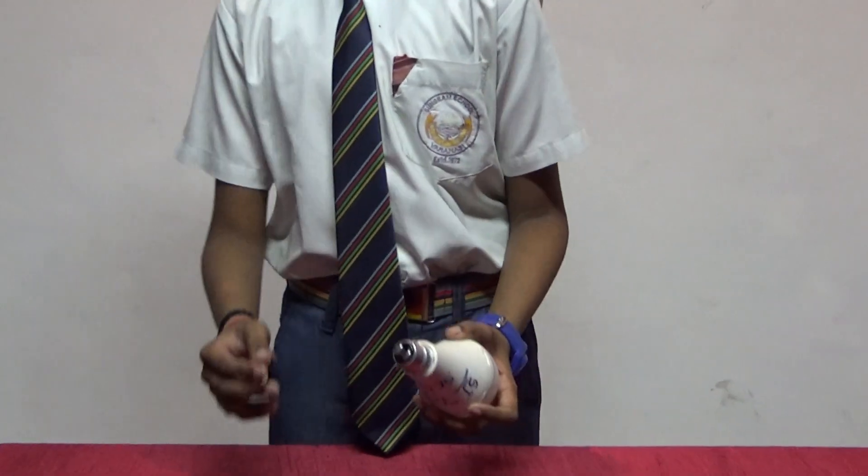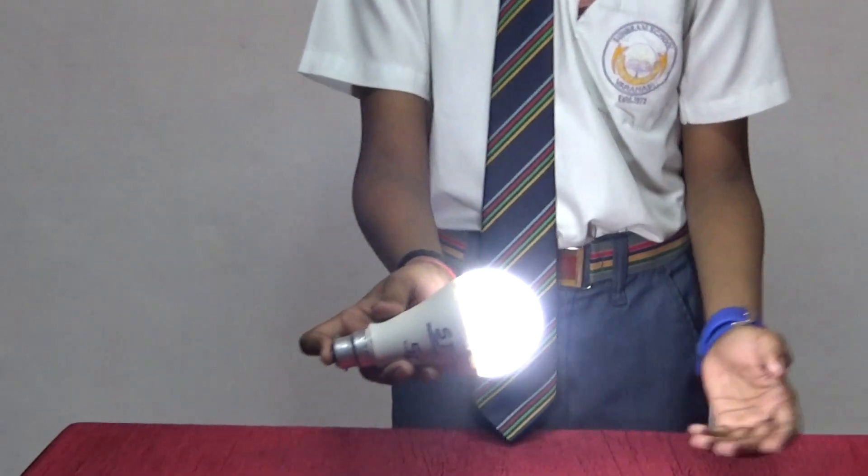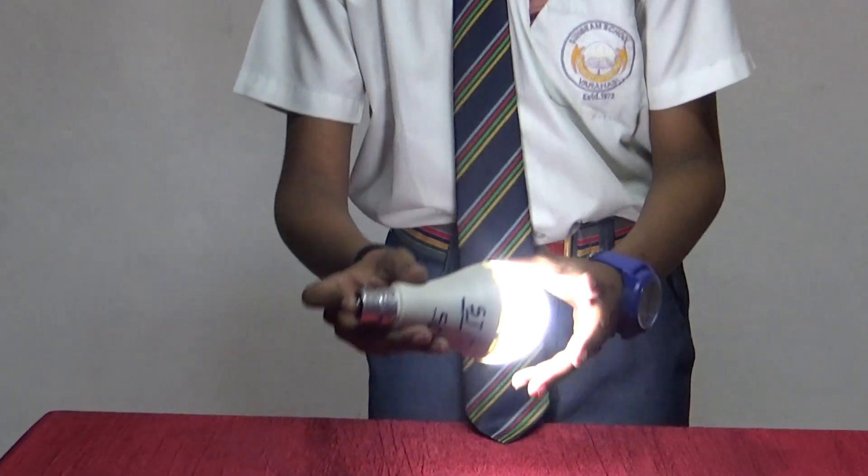So, with the help of my magic, I am going to make this bulb glow. Wow, this bulb is glowing — how? See...